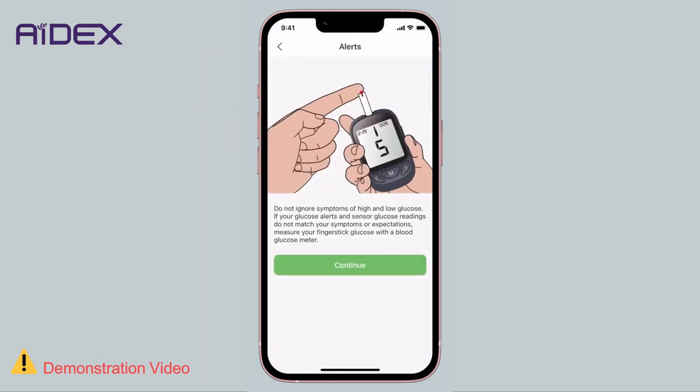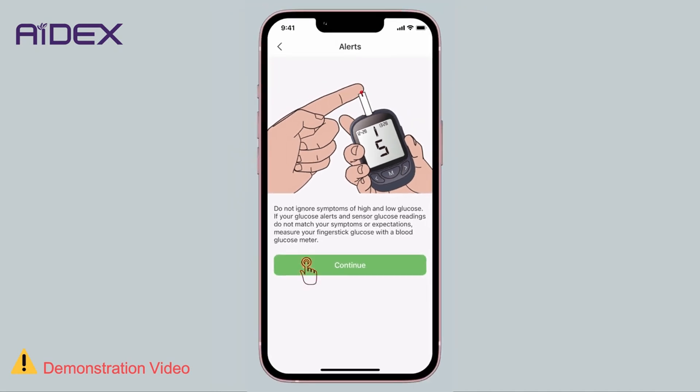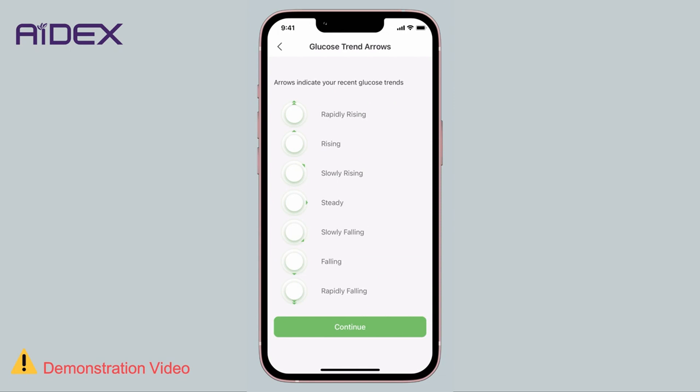Tap Continue. A confirmation message will appear reminding you to pay attention to symptoms of high or low blood sugar. If, at any given time, the app's readings do not align with these symptoms, it is advisable to check your blood glucose using a home testing kit. You will then encounter a screen providing information about the arrows displayed in proximity to the app's readings.